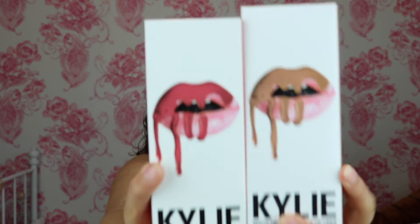I bought two lip kits — in Kristen and Exposed. Kristen is a bright red and I thought it would look really nice. Exposed is a nude because I haven't got a nude. Then I've got the liquid lipstick in Candy K because I just love pinky lipsticks. And I've got the metallic Kim K — it's a copper colour and everyone knows how stylish copper is. In the two lip kits you also get a lip liner, so I'd use the Exposed lip liner with Candy K as they're not that different.